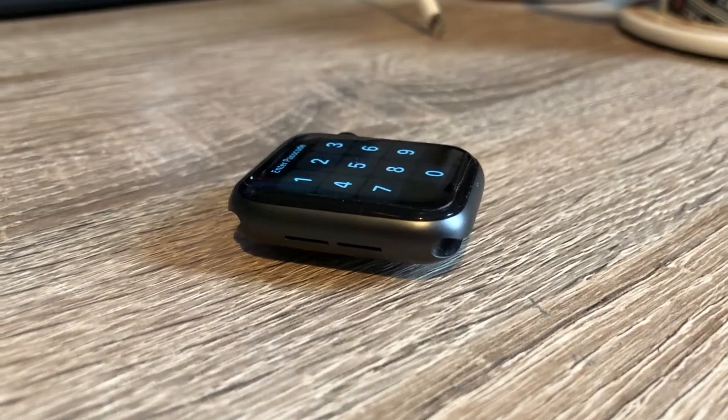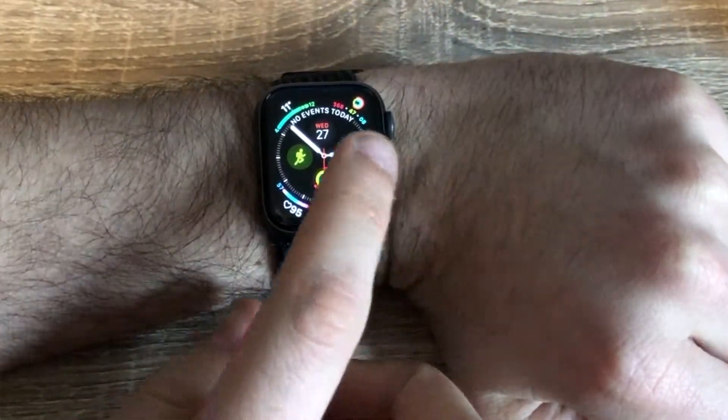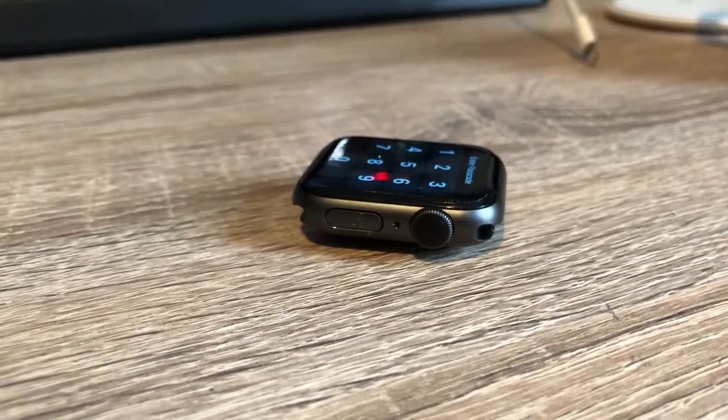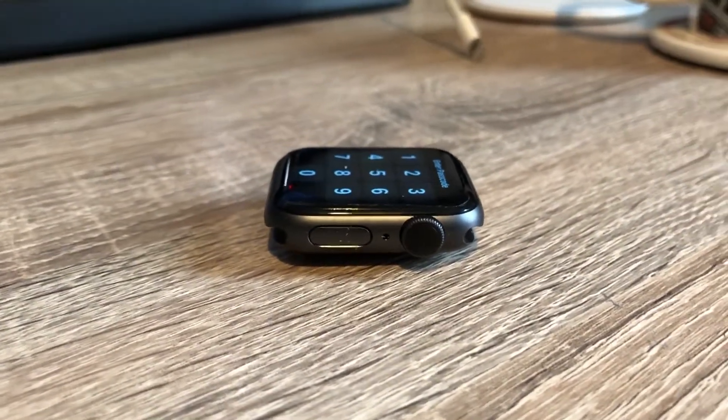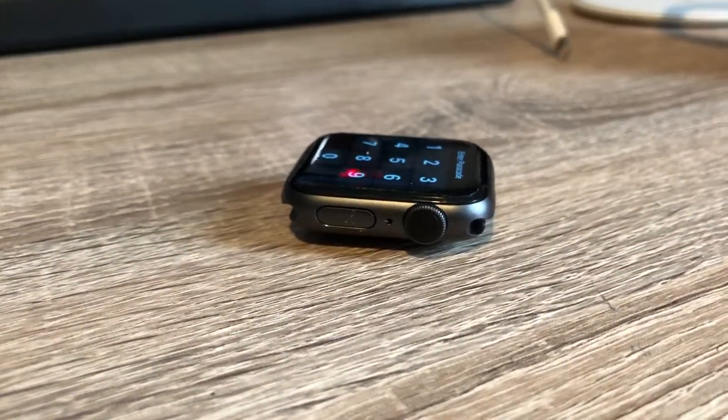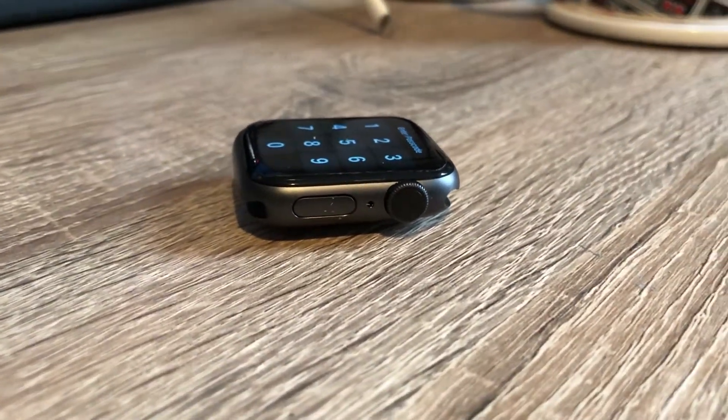The design of the Series 4 has round edges which are softer than previous generations and it's also noticeably thinner. One side has the digital crown, the button, and now the place where it spits out water when you use the waterproof mode. The other side has a speaker, which has been made bigger so it's much louder than previous models.